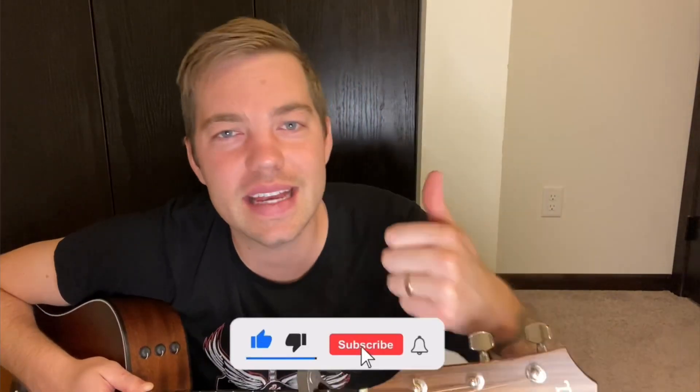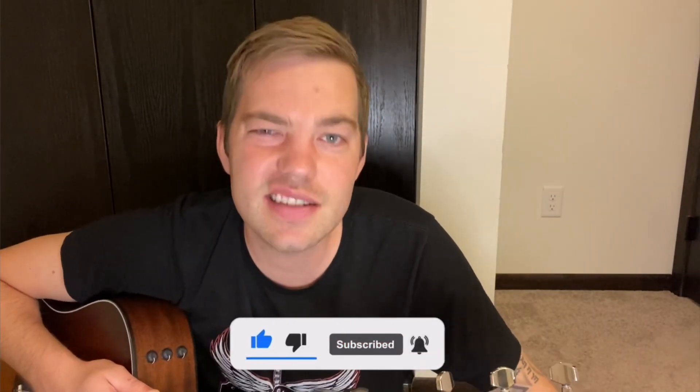Hey, what's up? This is Tyler with Most Simple Guitar Lessons. Today I'm going to show you how to play Pieces of You on acoustic guitar. If you find this video helpful, please like and subscribe. I'd really appreciate that. Let's get started.